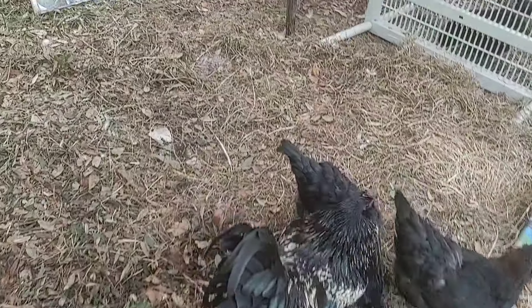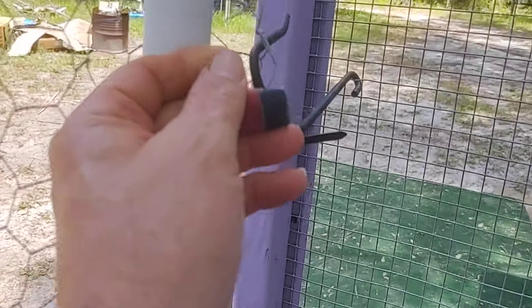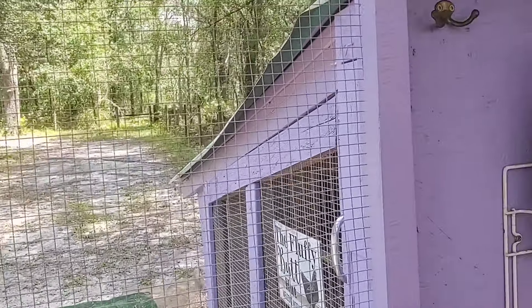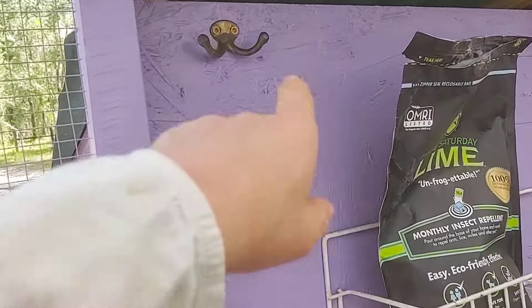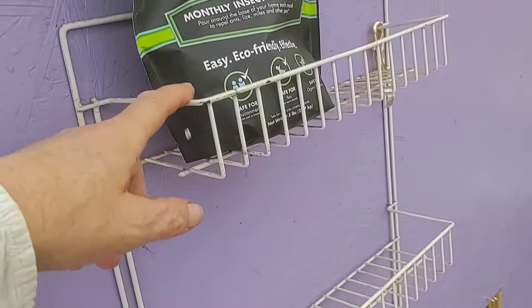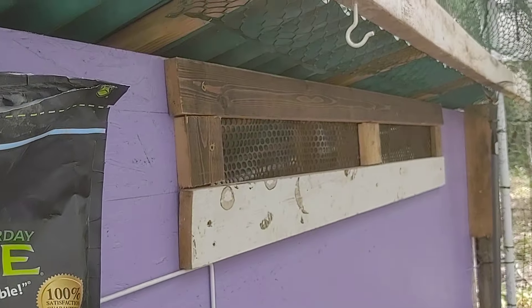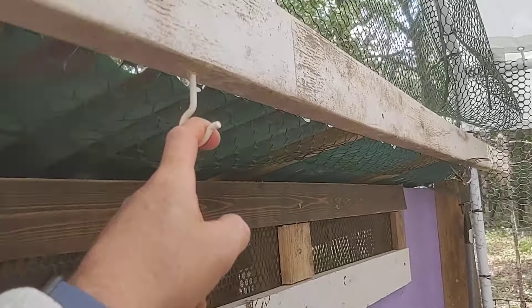You can just pick it up and pull it out because it's just in the grooves. And then of course when we go to harvest eggs, just open this up — and look, there's an egg right there, hooray! I'll get that later. The extra big box is where the cat likes to sleep.